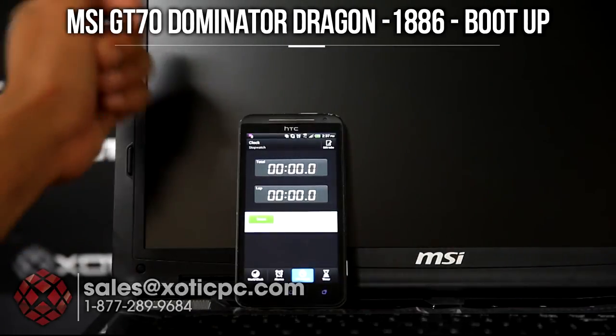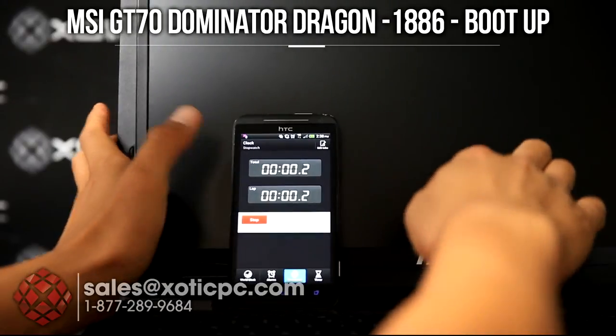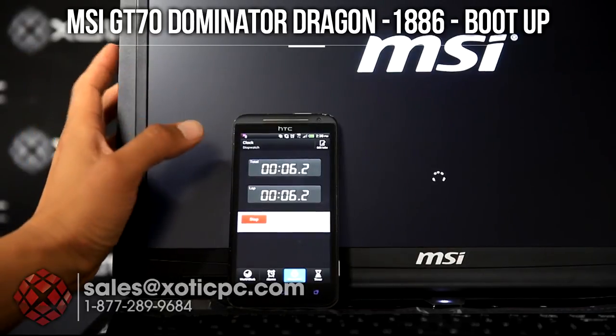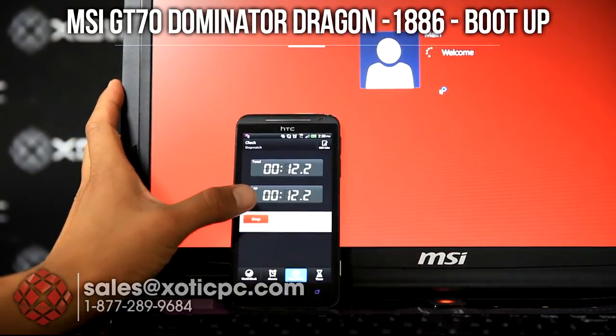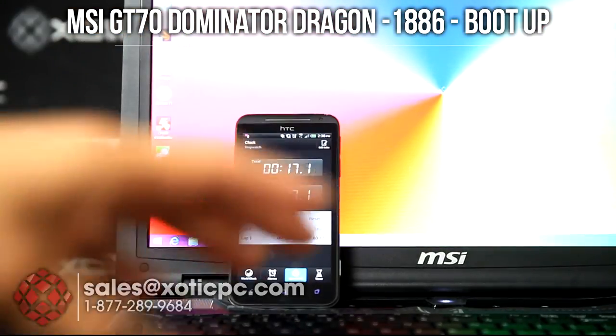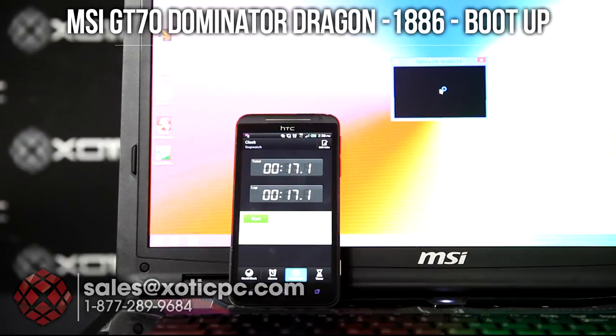Got the computer off — we're going to take a look at the boot time. I'm going to hit the power button and start button at the same time. Once it gets into Windows, I'll stop it as close as I can. So about 17 seconds, give or take a little bit depending on reflexes. That's a pretty fast boot time considering there's a 7200 RPM hard drive in there. Throwing an SSD in there is going to make that quicker — SSDs will help overall read-write time, so starting up programs, games, anything like that, you'll get a nice speed boost.